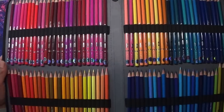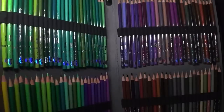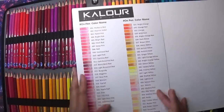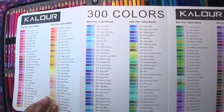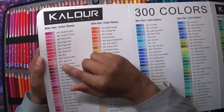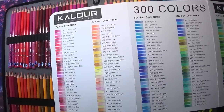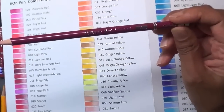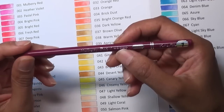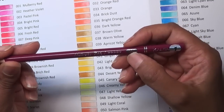First I had to put them all in order, because the order they come in is not the same as on the swatch card. It took absolutely ages to get them into color order. What I do like is that they come numbered — one, two, three, four and so on — and you've got the names on the pencils too. There's also what I think are lightfast plus symbols, though I'm not sure that's really meaningful.